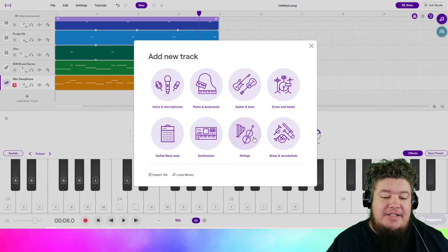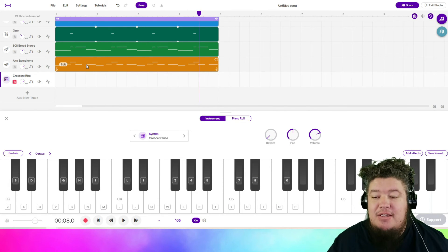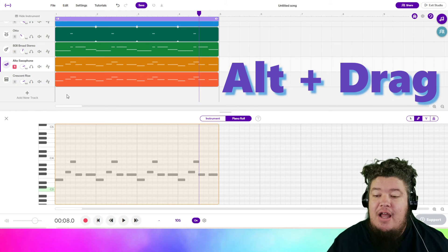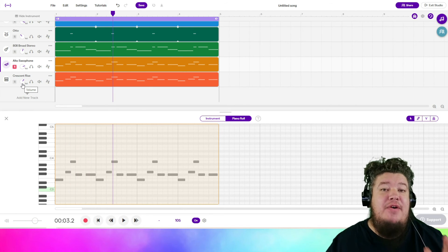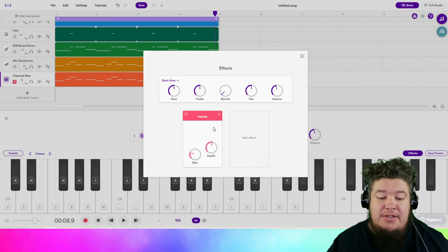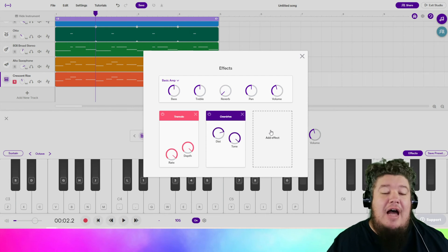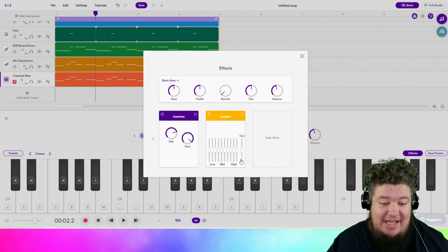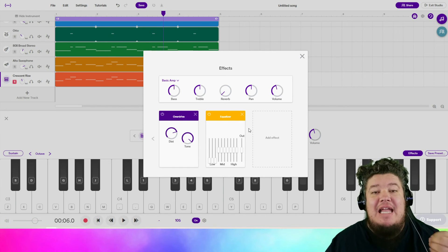The next idea I had was to add the synthesizer Crescent Rise. If you don't have the synthesizer, you can go through many of the free sounds and find which one you like the most. I can grab this alto saxophone part, hold Alt on my computer, and drag down — too easy. I'm going to mix down until I hear the saxophone and synthesizer at the same volume level. I'm going to go to the synthesizer track, add effects, and add tremolo also. I also want a more aggressive sound from the synthesizer, so I'm going to add an overdrive. Then I'm going to add an equalizer and pull down the three faders above low so I'm not getting as much of that low end.